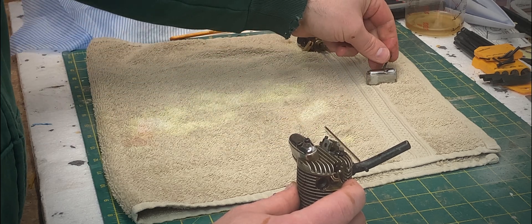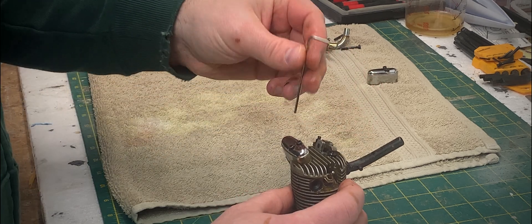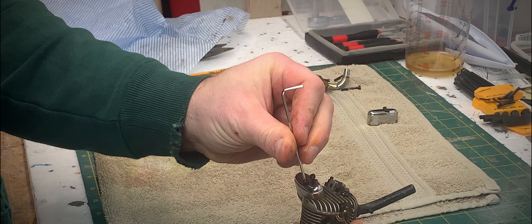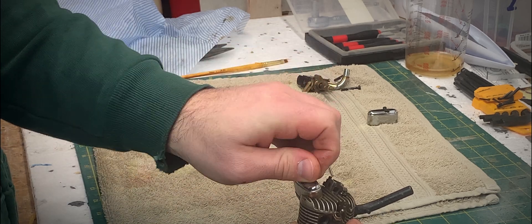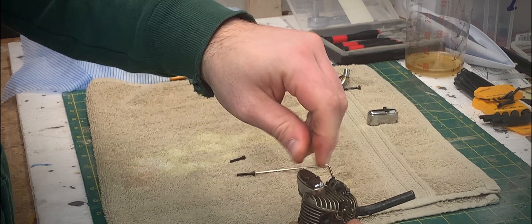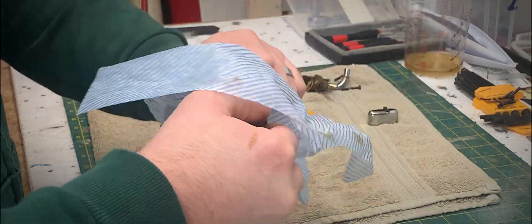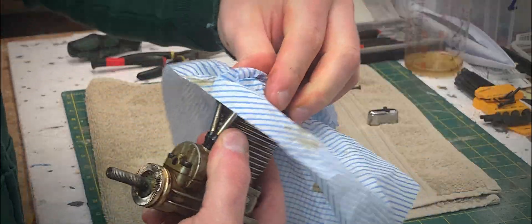That looks pretty good in there — that does not look very gummed up at all. It's very tempting to give it an external clean, put some fuel on the test stand and give it a run, but it's a Seto — I want to do it properly. The chrome valve covers just look great.